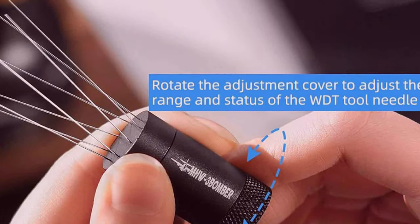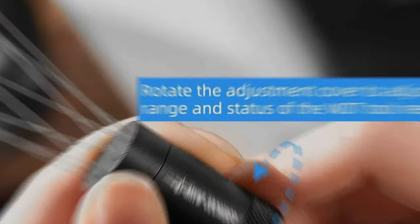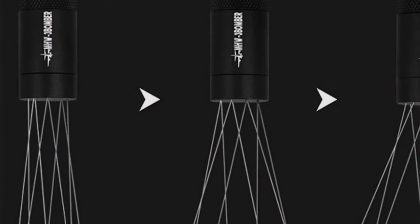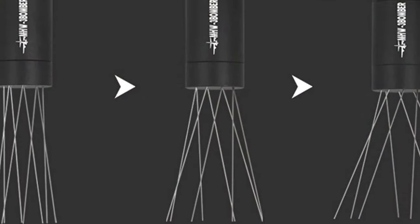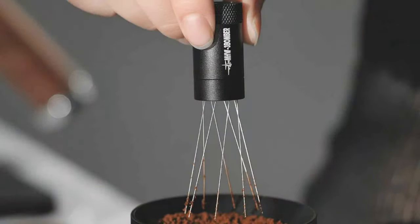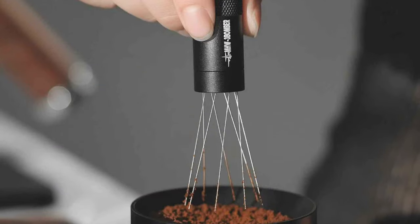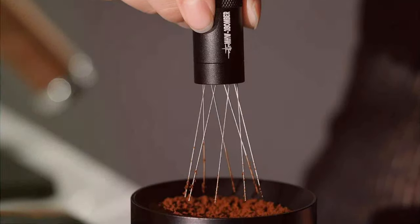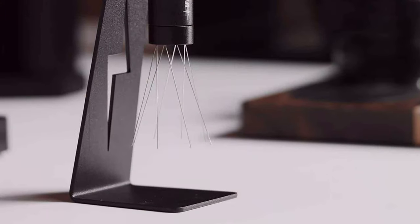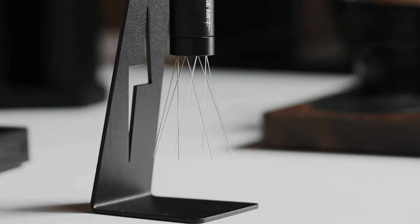The stirrer's design is not only practical but also stylish, adding a touch of sophistication to any coffee-making setup. Durability is a cornerstone of its design — construction with high-quality materials ensures that it can withstand the rigors of daily espresso making. The tool's build promises years of reliable service, making it a wise investment for anyone serious about coffee.